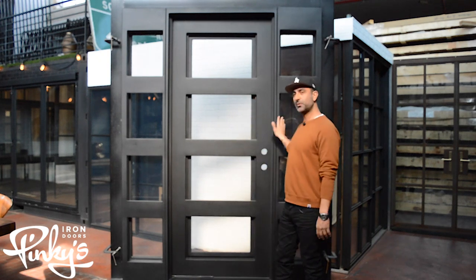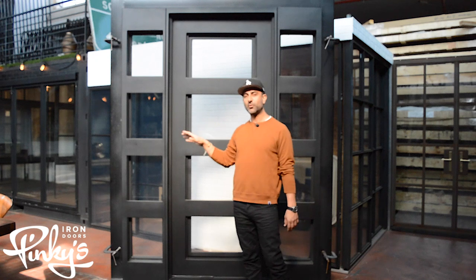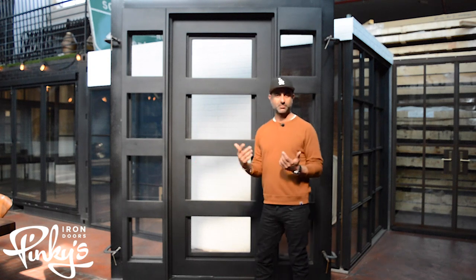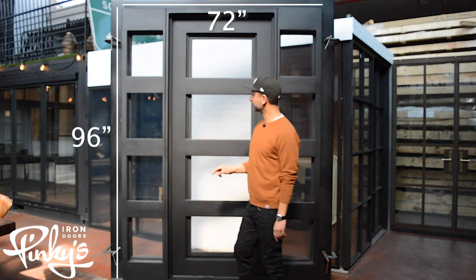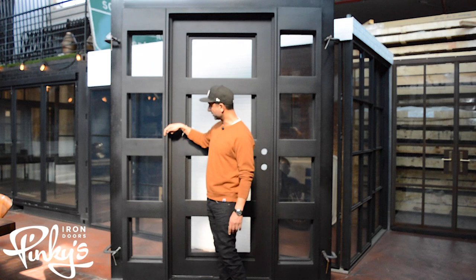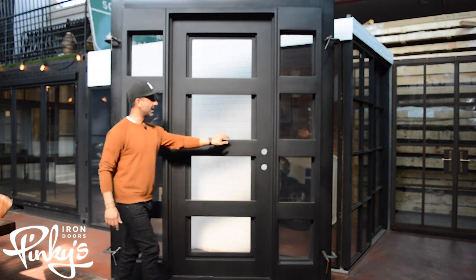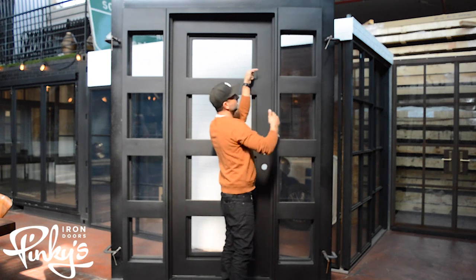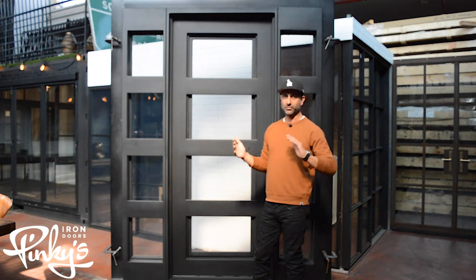Any of our doors we can do this to — we can add side lights if you want to do a single door with two side lights on the side. We're going to try our best to stock more and more single doors with side lights ready to go in our warehouse so you can purchase it. This is a 72 by 96. What we're doing here is basically there are holes on the inside of the jamb. There's a nut welded inside the side light — you bolt the side lights together, silicone them together for weather sealing, and assemble them together.